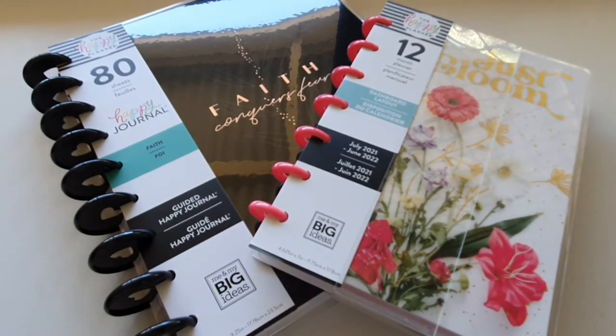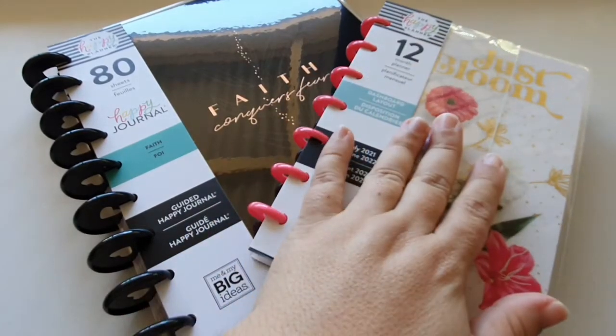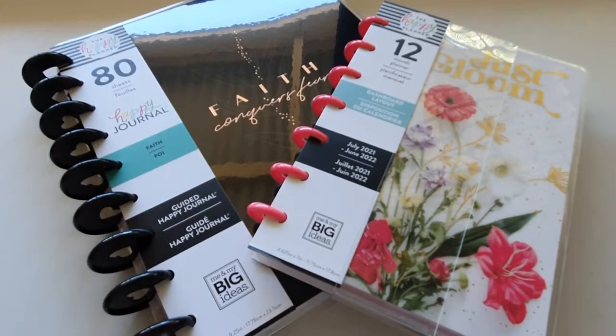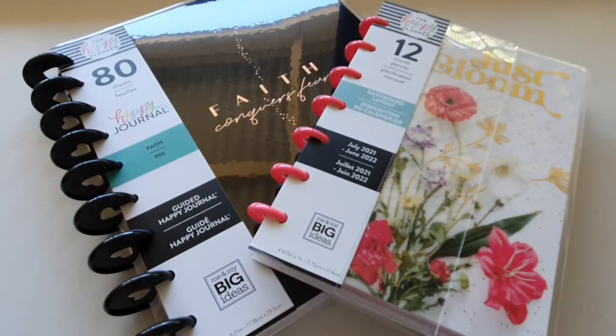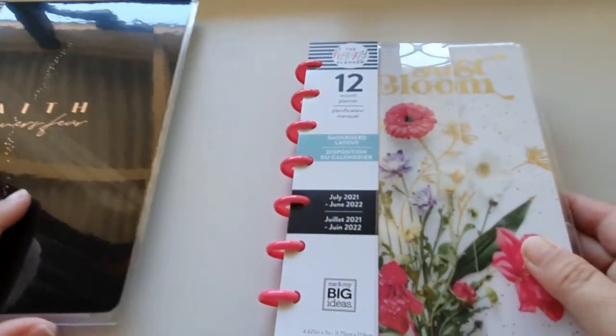Hey everybody, how are you all? In this video we are going to do a flip-through of the mini happy planner that I got from the new releases, and the Faith Happy Journal that I got. So let's start with the mini happy planner.